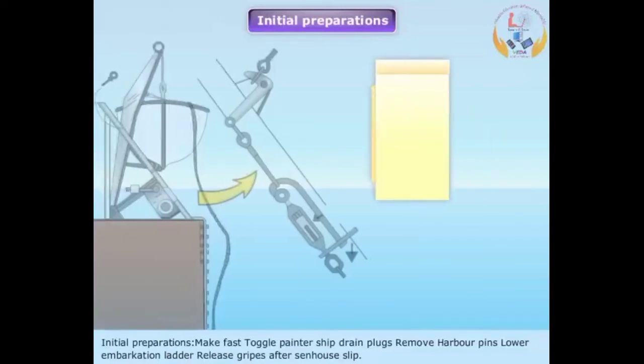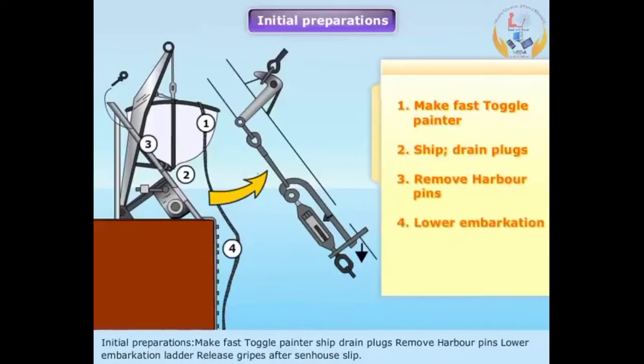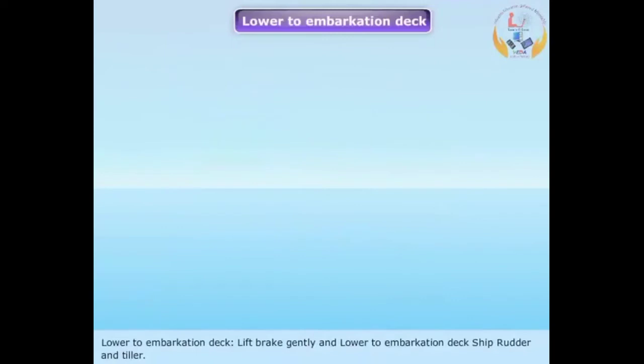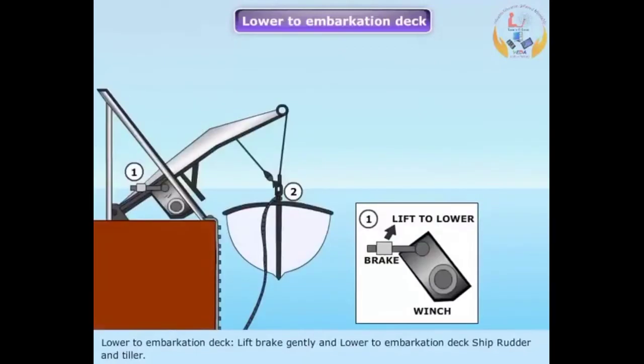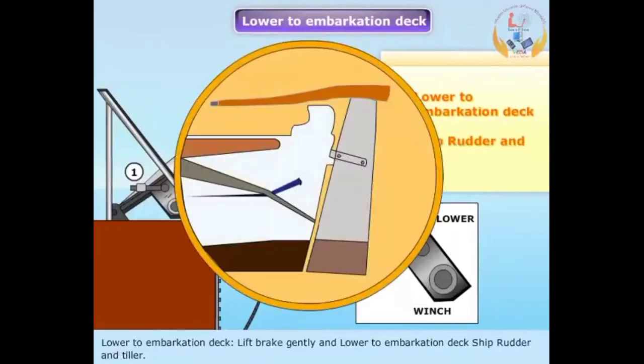Initial preparations (second sequence): Make fast toggle painter, ship drain plugs, remove harbor pins, lower embarkation ladder, release gripes by opening zenhouse slip. Lift brake gently and lower to embarkation deck. Ship rudder and tiller.